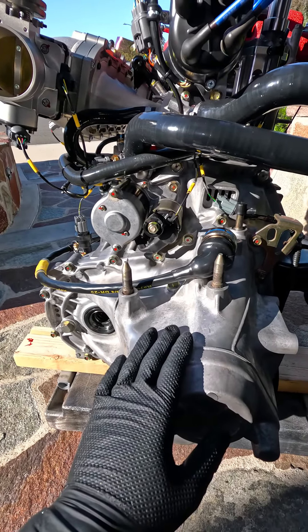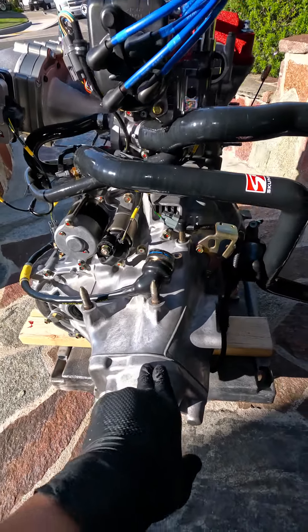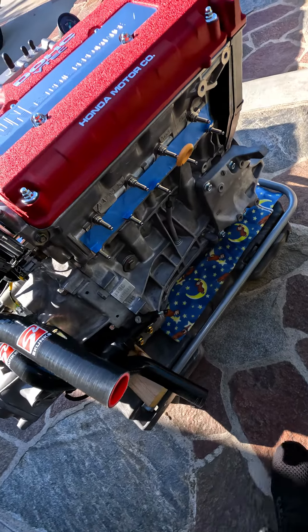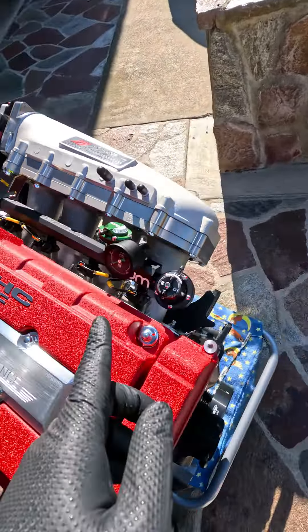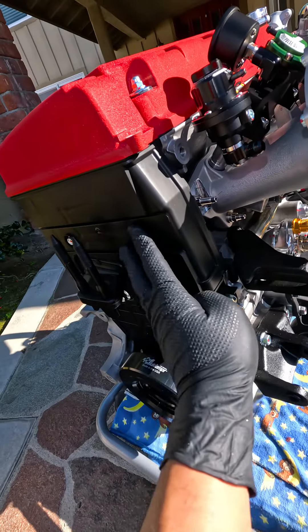I'm going to be putting Honda OEM manual transmission fluid in this. I know some of you use Redline or Royal Purple, but I just want to go OEM. The studs right here are from Speed Factory, and the intake side studs are also from Speed Factory.